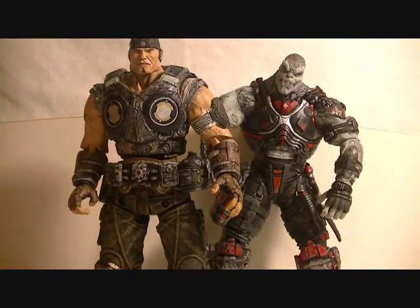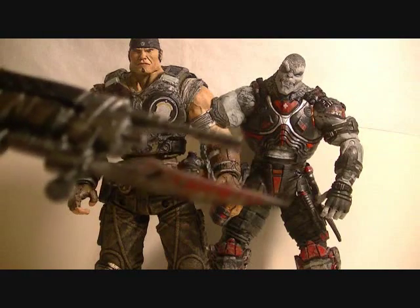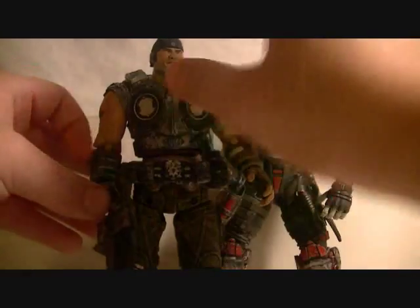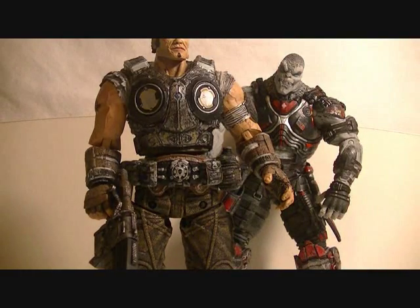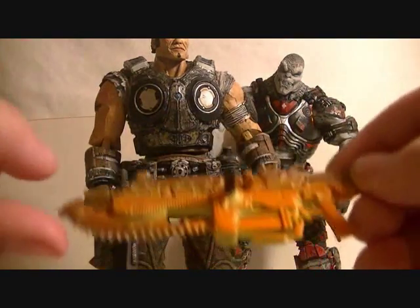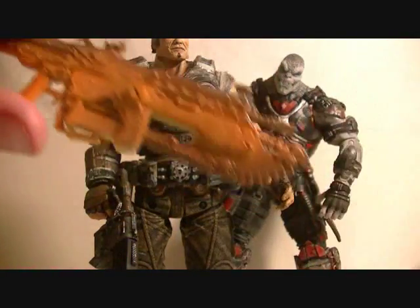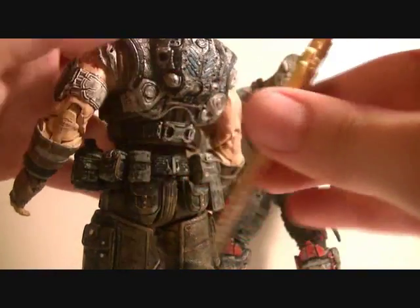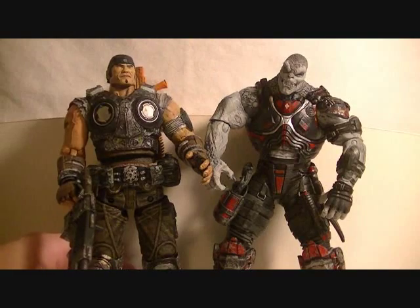Marcus also comes with the standard retro lancer with a bloody tip, which he can hold. He also comes with an extra weapon — the flaming lancer, which is the lancer in a very nice flame deco. It looks great, it really does. You can turn Marcus around and all the guns have a little peg, so you can peg the gun onto his back. Very nice Marcus Fenix figure.